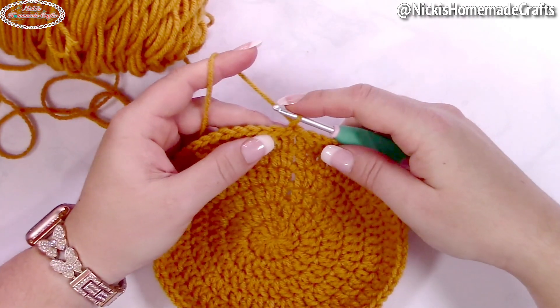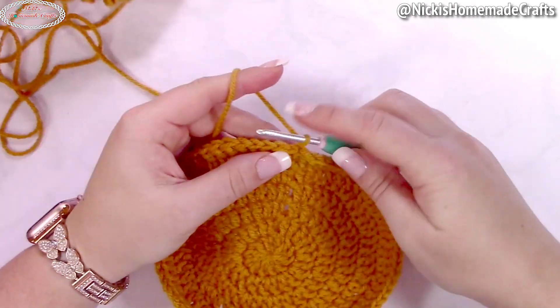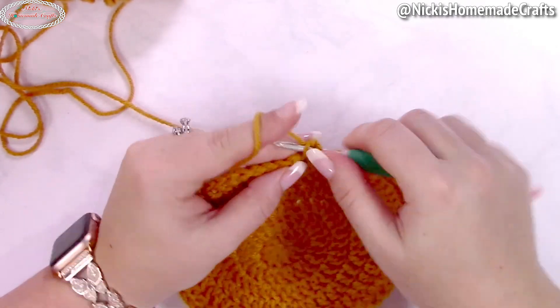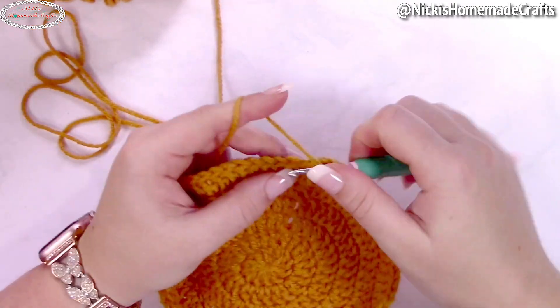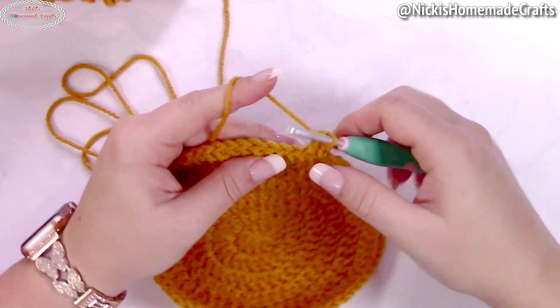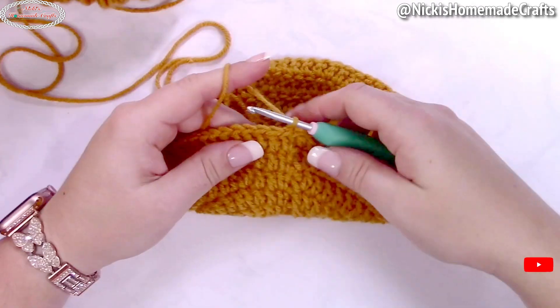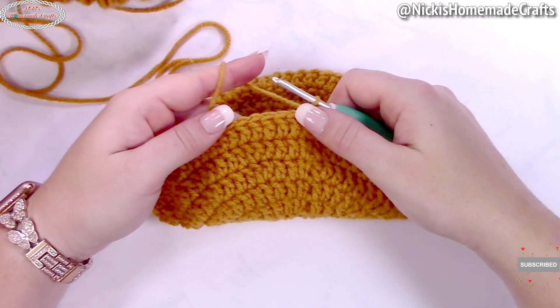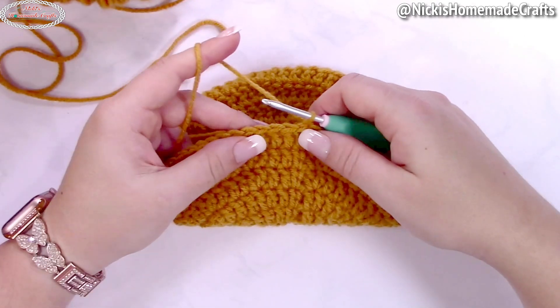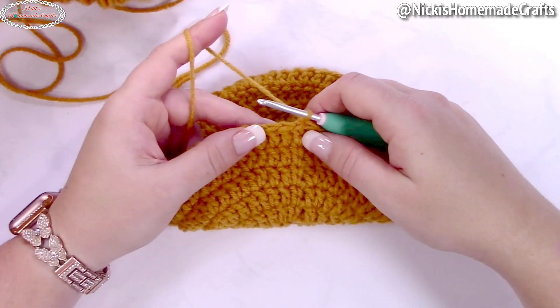Now we're going to crochet just double crochet stitches — no increases — for nine rounds. One double crochet per stitch, always starting with an alternative turning chain in every row. Let's pretend I just did nine rounds, since it's the same stitch over and over. I'm just going to show you the main important parts of the pattern.